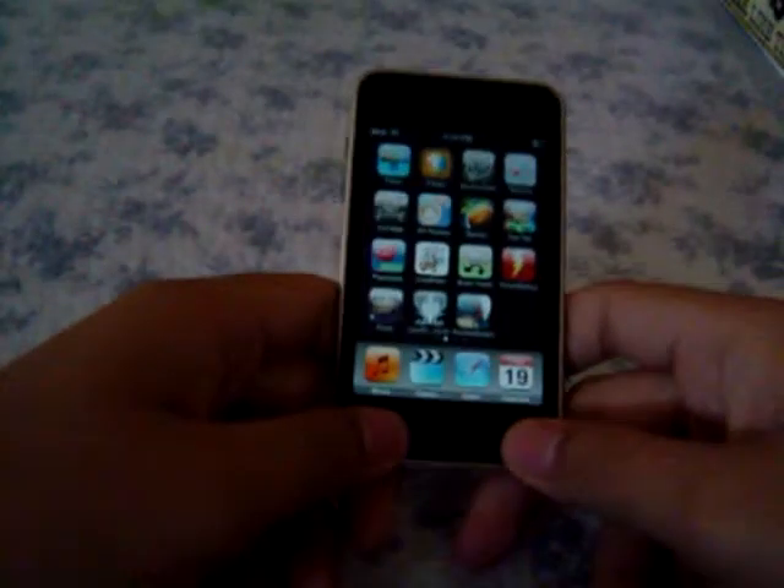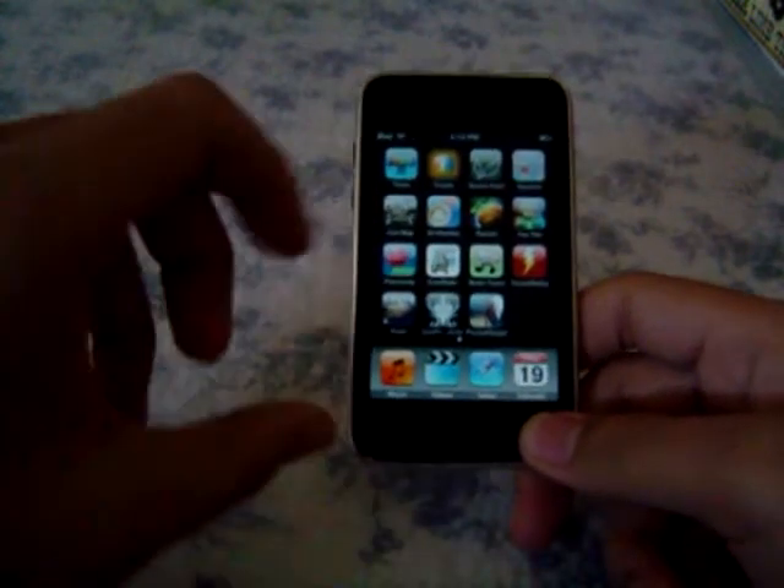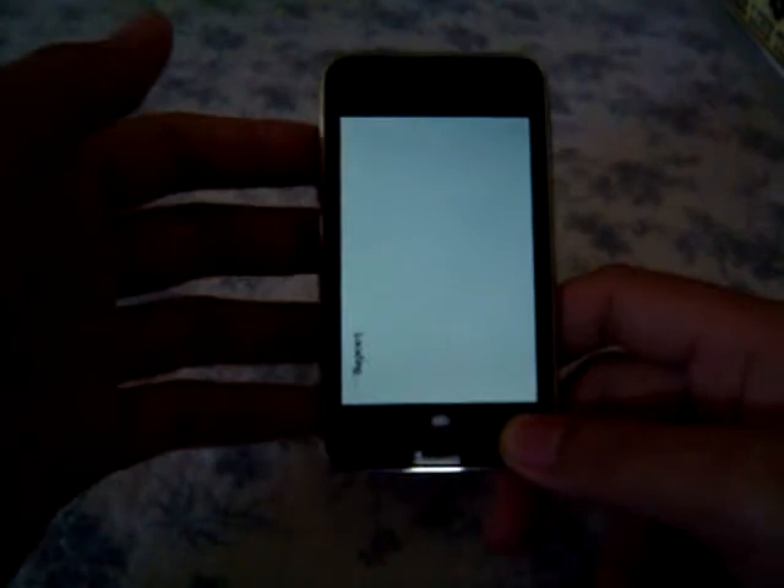Welcome to touchgaming.org's video podcast series. Today we'll be reviewing Line Rider, which is a paid application available for the iPod Touch and iPhone through the application store.